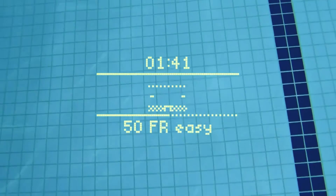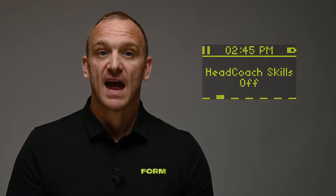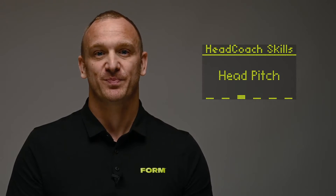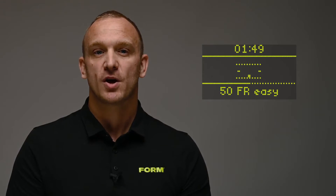Unique to Form, you can use your Form goggles to help you improve your head pitch in real time. To do so, pause your swim, navigate to the Head Coach Skills menu in your goggles, and select head pitch. With head pitch selected, your goggles will show you your head pitch position in real time and guide you to keep your head pitch in an optimal range while you're swimming. Our head pitch goggles tutorial has a more detailed outline of the head pitch skill and what to expect using it.